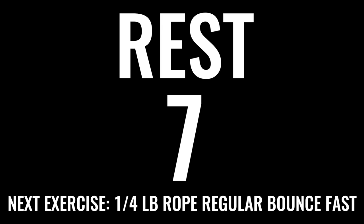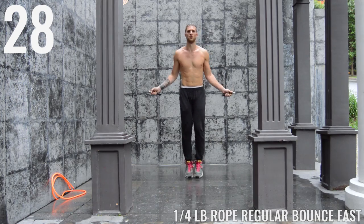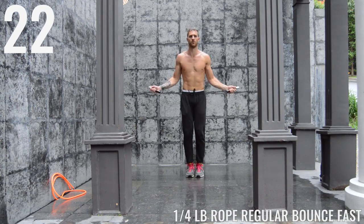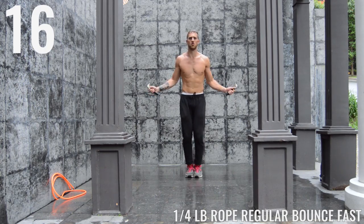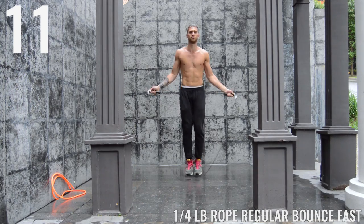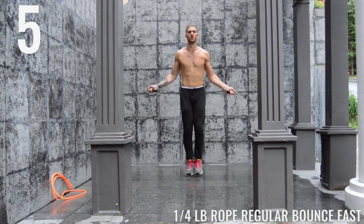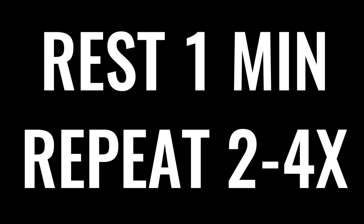This is the final interval — jump rope regular bounce fast. The goal here is to spin that rope as fast as you can. Push it, as fast as you can, as hard as you can — let's go, all out effort. You got twenty seconds then you get a whole minute break. Remember you can go even faster when you barely come off the ground and keep all the movement in your wrists. Five more seconds. Beautiful.